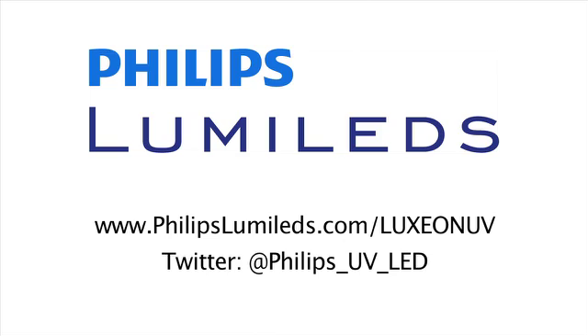If you'd like to learn more about Luxion UV, you can visit our web page, or you can follow us and our UV LED news on Twitter.